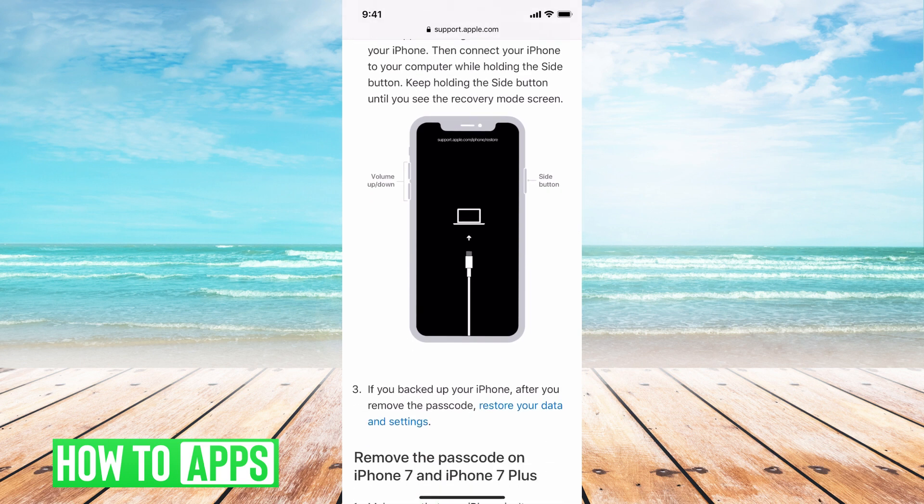You have your volume button on the left-hand side, and then you have that side button. At the same time, without being plugged into your computer — so make sure your phone is not connected to your computer — you're going to hold down those two buttons until it goes to that power off screen. You're going to continue to hold that and swipe all the way over to power off without letting go of those two buttons. At that point, use your other hand to plug in your iPhone to your computer, continually holding those two buttons. Then you will go into reset recovery mode.